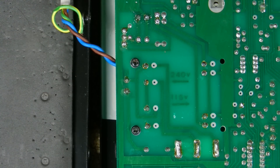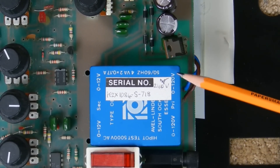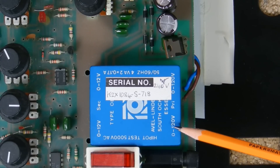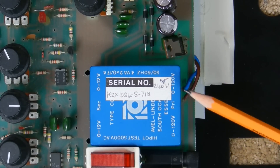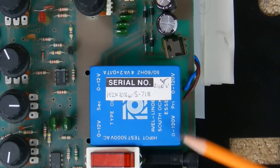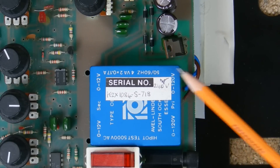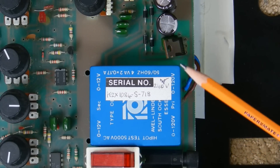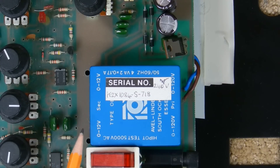Flipping the board over confirms this. On the transformer's primary side it shows 0–120 and 0–120, so those are two 120 volt taps. On the secondary side it shows 0–12 and 0–12. In the 240 volt position, the two primary taps are joined in series to make a single 240 volt tap. In the 115 volt position, they're wired in parallel for a single 120 volt tap with twice the current capacity. The two secondary 12 volt taps are connected together in the middle to give a bipolar plus and minus 12 volt supply.